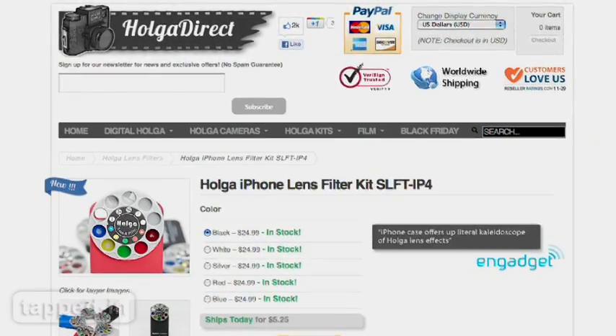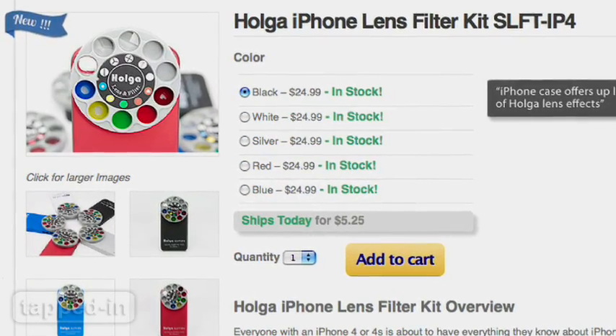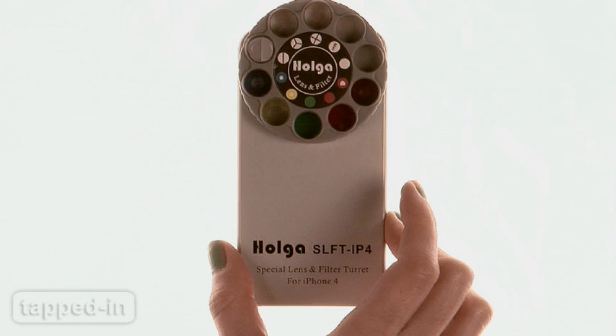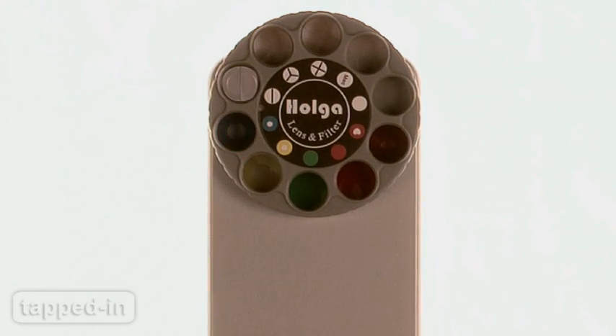iPhone cases are a dime-a-dozen, but once in a while one really catches our eye, like the Holga Special Lens and Filter Turret. The iPhone snaps easily into the case, which provides an average amount of protection. The turret is attached to the back, so that the filters cover the iPhone's camera lens.